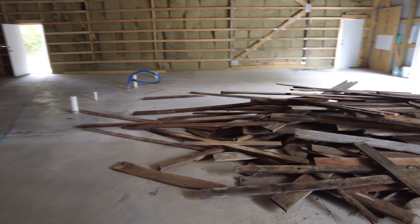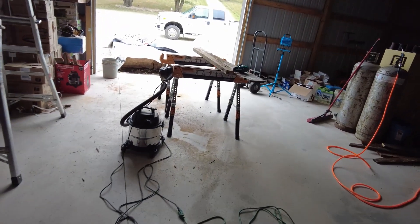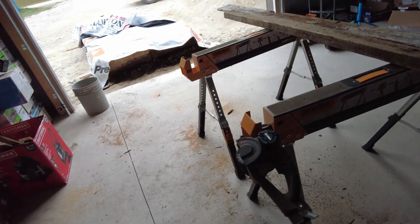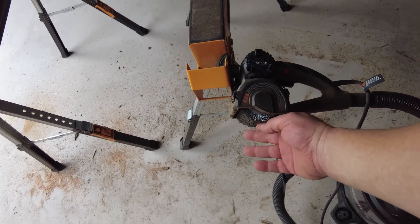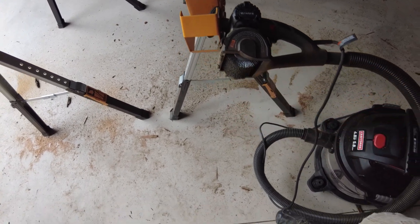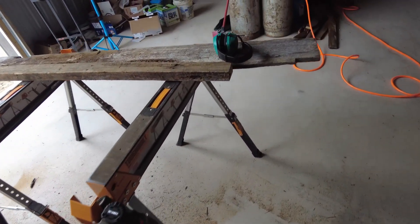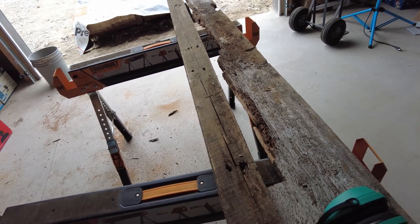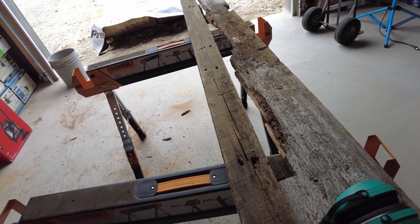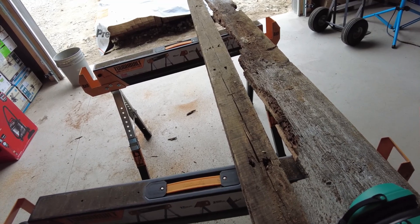I got the whole pile of lumber moved — here's the pile, and here's my workstation. I'm using the Restore machine right there; it's got a bristled wire brush on it and I highly recommend it. We're basically taking our boards, getting rid of the gunk with a vacuum, and then we'll water seal them or varnish them — my wife hasn't made that decision yet.